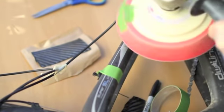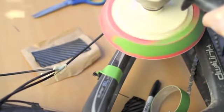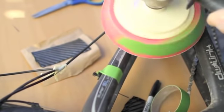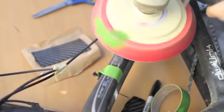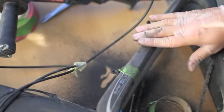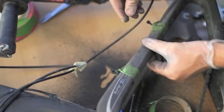I'm going to start sanding the area of the crack — it's about 4 inches. After that, the frame is pretty much ready to get the first layer of carbon fiber.